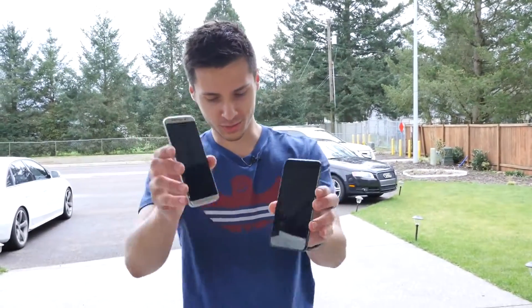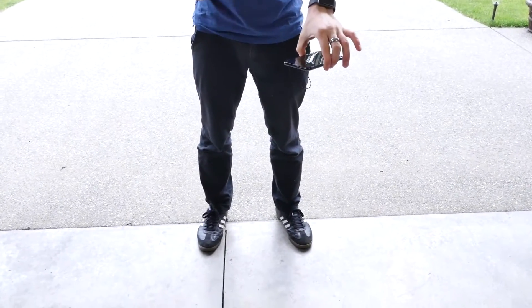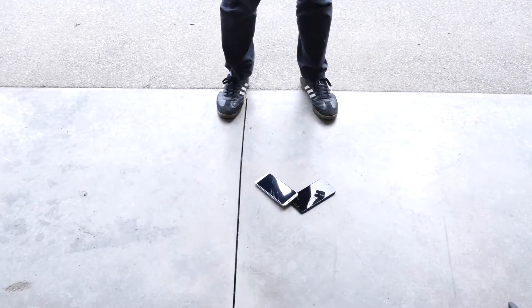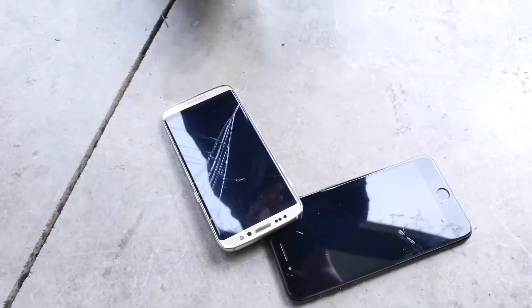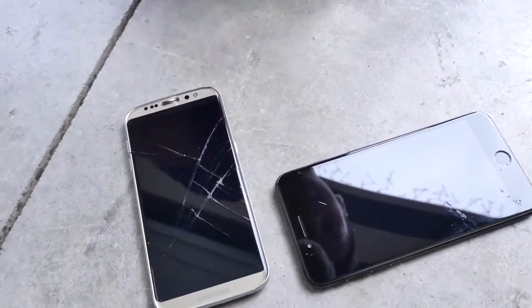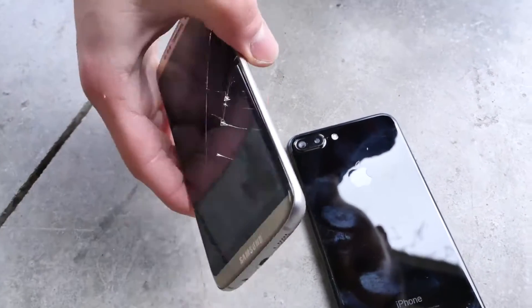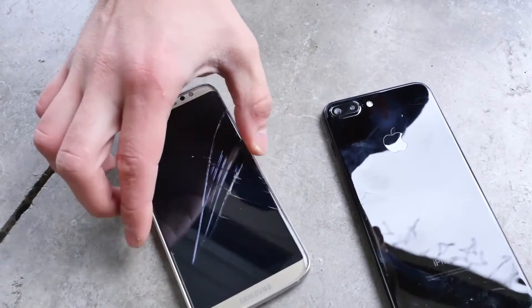Alright, I'll do the iPhone 7 Plus first. We're going to do waist height onto the rear. 3, 2, 1. Oh my gosh — literally the first drop and it's dead. This is literally like the cheapest glass they could source, I'm guessing. The Samsung clone back is fine though — that's plastic so it's not going to crack. My guess was correct: this thing is so ridiculously heavy it just fractured on impact.